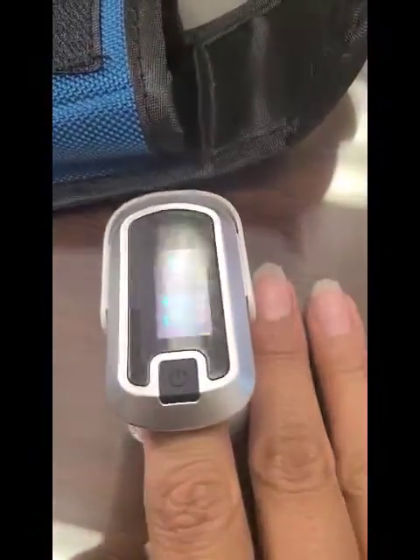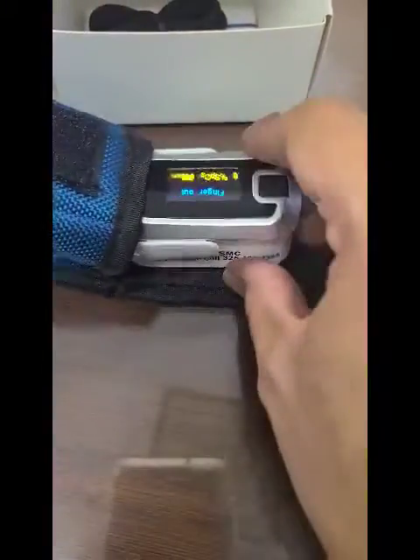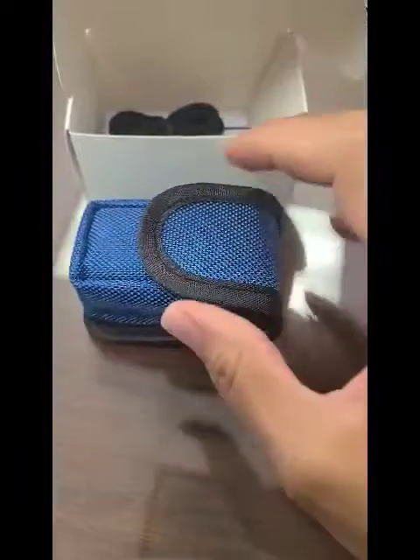Once you're done monitoring, take it off. You don't have to turn it off — it turns off by itself. Put it back in your carrying case, or box if you don't have a carrying case, and document that oxygen level.